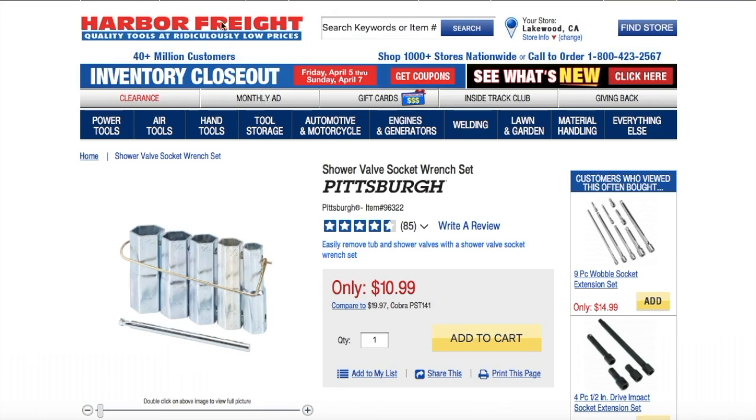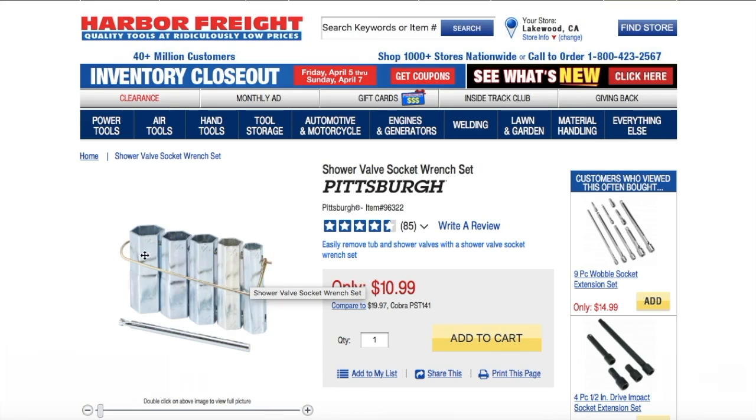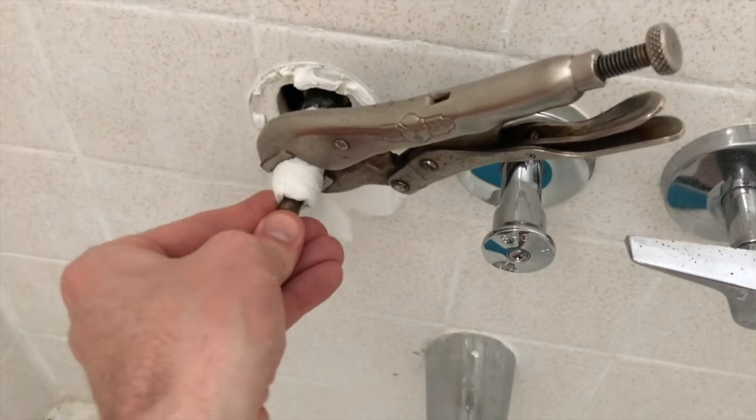Quick note: visiting the Harbor Freight website, check out this shower valve socket wrench set. These are specifically designed to remove your stems from your internal valve — very beneficial. We don't have our kit handy at the moment, but if you have time to pick this up from your local Harbor Freight, Lowe's, Home Depot, or Ace Hardware, we definitely recommend it.